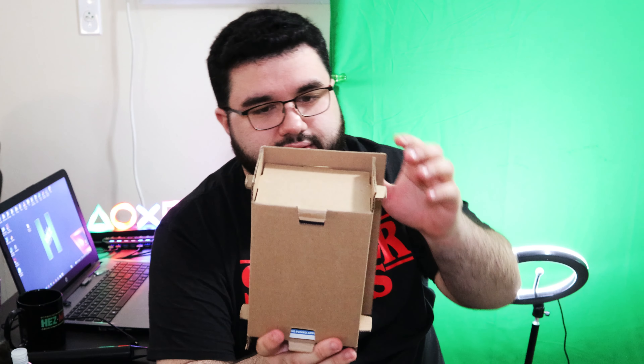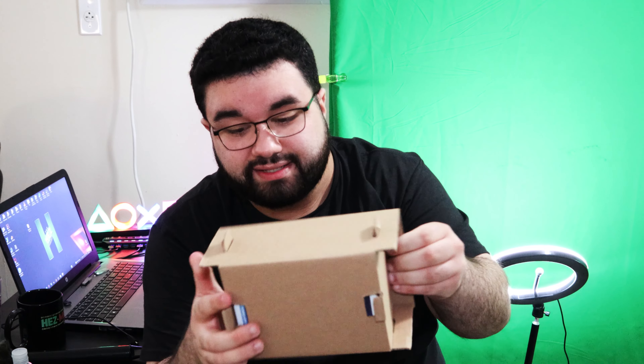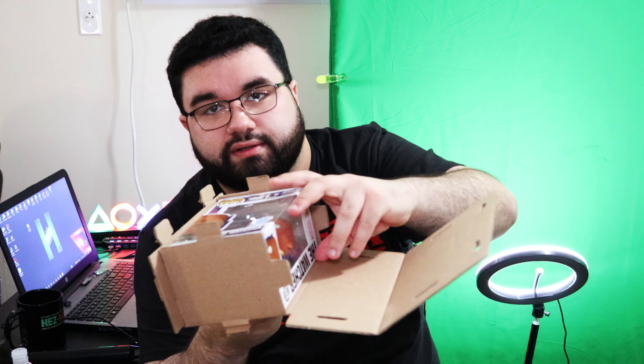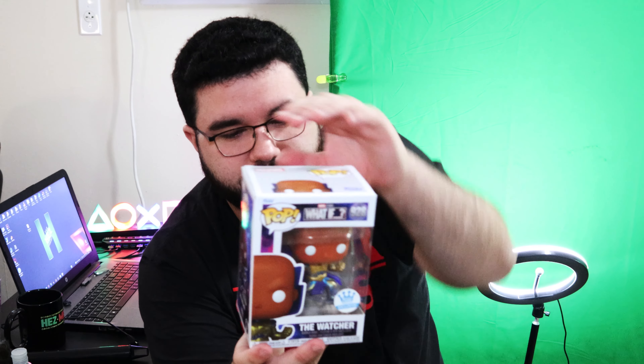Here's Uatu. Look at that — all of them are packaged differently. They always put them in bubble wrap and then wrap them in tissue paper, or they put a cardboard box inside a cardboard box. As long as it's protected and not damaged, I'm a happy camper. Here we go — Uatu, the Watcher. I'm pretty sure his name is Uatu, right? It's U-A-T-U, Uatu.